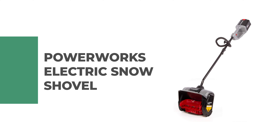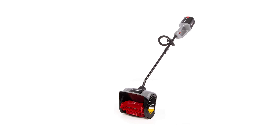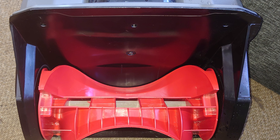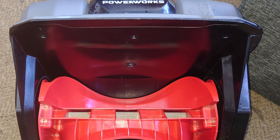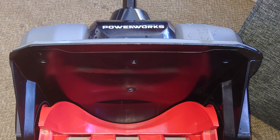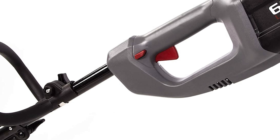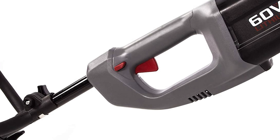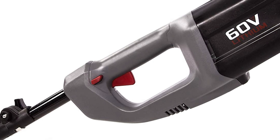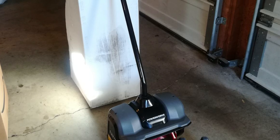Number 6: Powerworks Electric Snow Shovel. This electric snow shovel is the perfect tool to remove snow from your driveway, sidewalk, or deck. It features a 60-volt Li-ion brushless motor and 2.5Ah lithium-ion battery for superior performance and extended run time. The 12-inch clearing width ensures you can clear driveways and walkways quickly and efficiently without multiple passes. It has a hassle-free push button start so you can get started quickly when the weather turns bad.